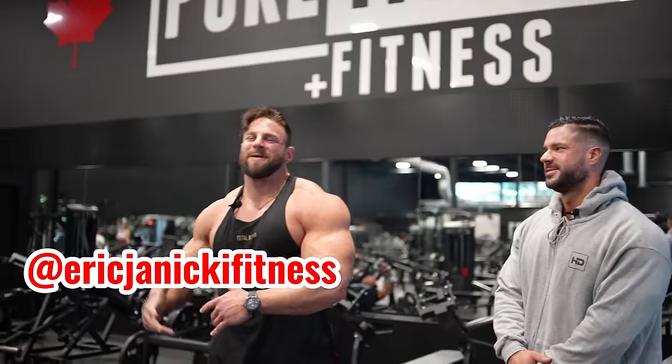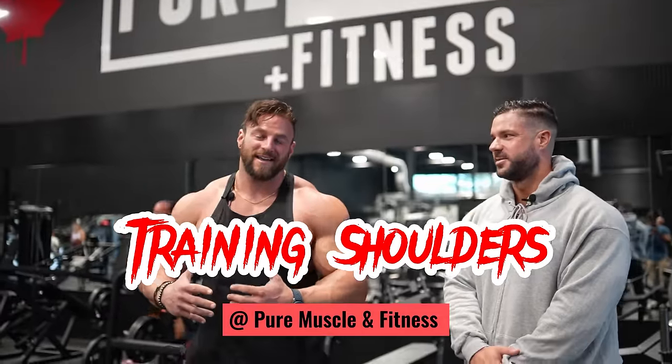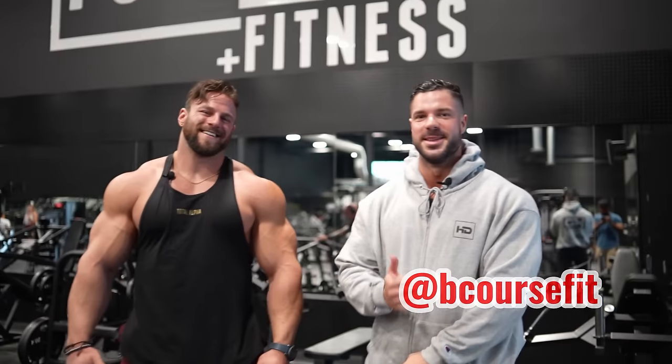What is up guys, Eric Janicki here and I've got my boy Blake — he is recently Olympia-qualified classic physique competitor, an absolute legend. We're going to be doing a shoulder workout today, run you through it, and share our mentality behind why we train the way we do. Blake is at 'be_coursefit' on Instagram — he's got Olympia coming up in 12 weeks. We're up here in Canada at Pure Muscle Fitness, the place to train.